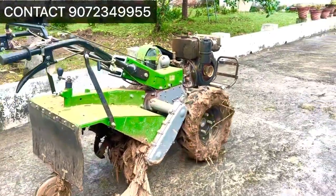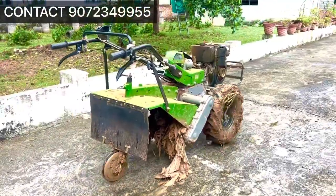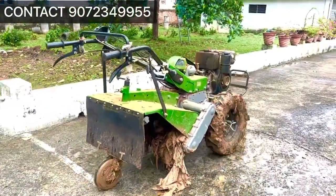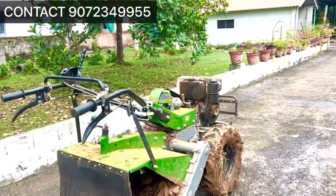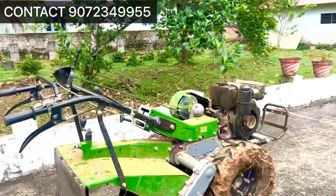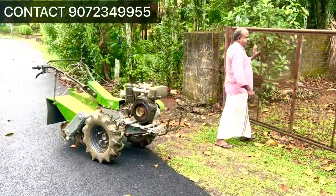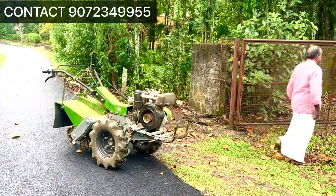In this video, we have made a model of an 8HP power tiller in Kerala. The first thing is the power tiller chassis and engine power. We have made a diesel power tiller with a 12HP chassis.